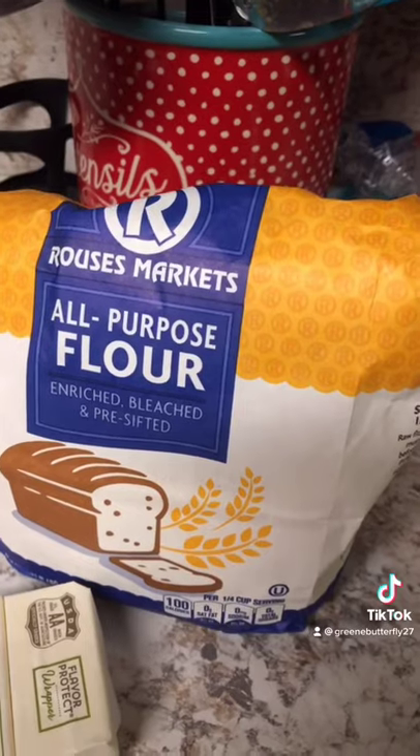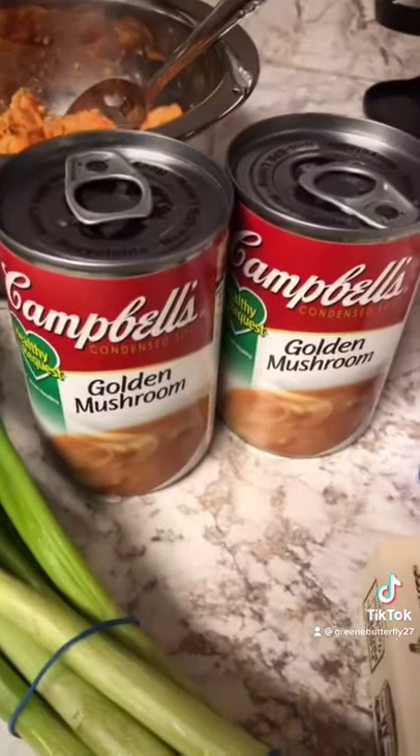All you need is a stick of butter, about three tablespoons or so of flour, green onions, some golden mushroom soup, and crawfish tails.